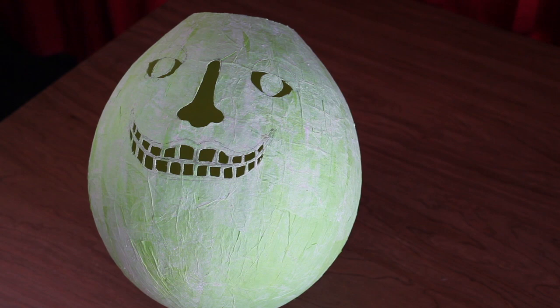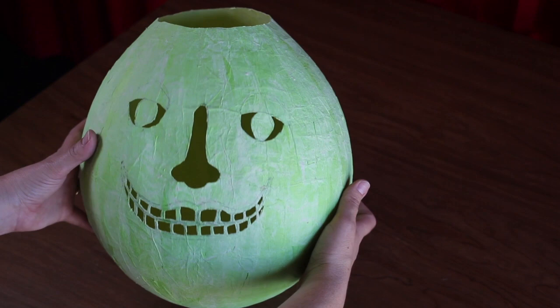Once complete, this is what your jack-o-lantern's face should look like. Be sure to cut a hole at the top of the jack-o-lantern, big enough for your hand to fit through.